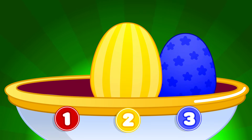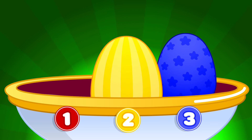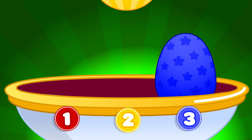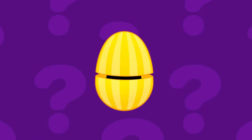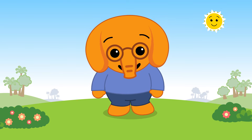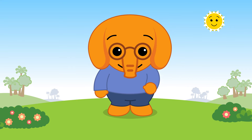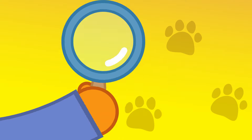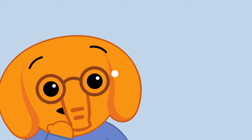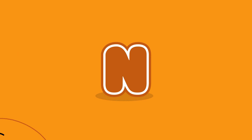Let's open the next one! It's the yellow egg! Do you want to open it? Yes! Open, open, open... Surprise! It's Nisho! Nisho is the elephant. He's very smart and he loves learning! Nisho is the elephant, and he knows quite a lot!